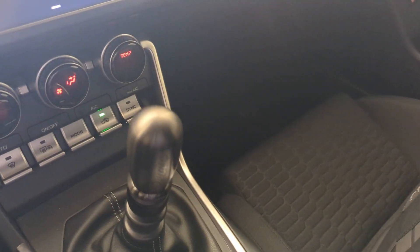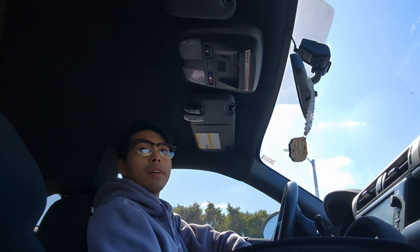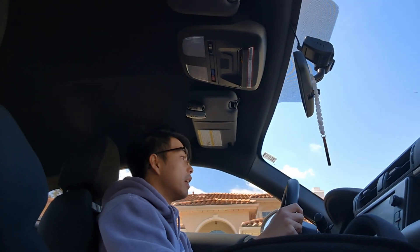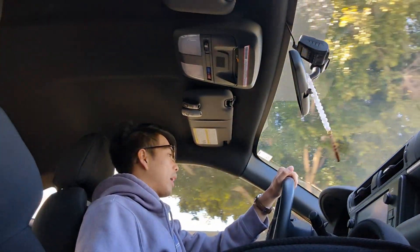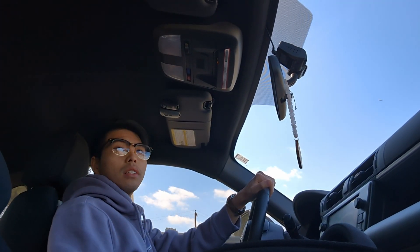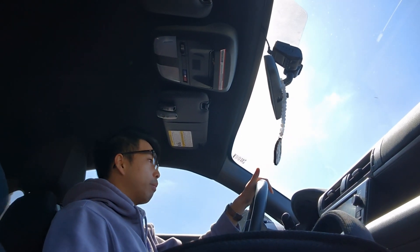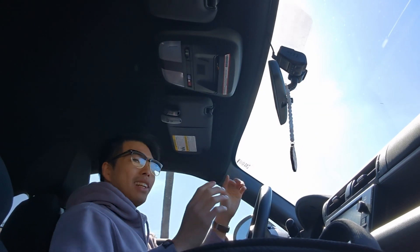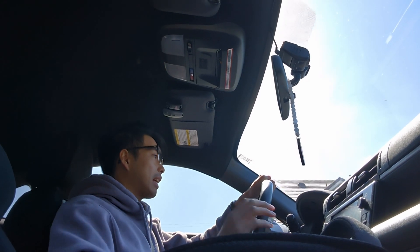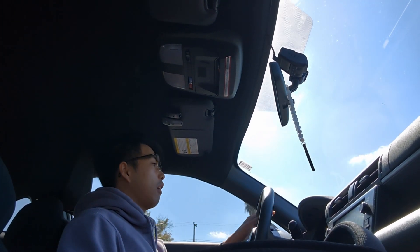We're going to do some driving impressions with this new shift knob. It's actually really nice. I've done a little bit of driving with it already. It's a lot more effortless when I shift. The only thing about it is that because it's made out of metal, compared to the original leather shift knob, it's very sensitive to temperature change. When it's super cold, the knob is super cold, and when it's super hot, it gets freaking hot.